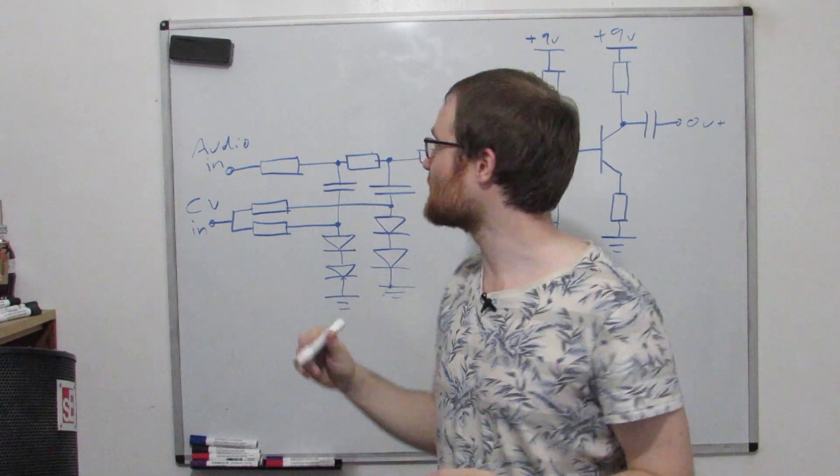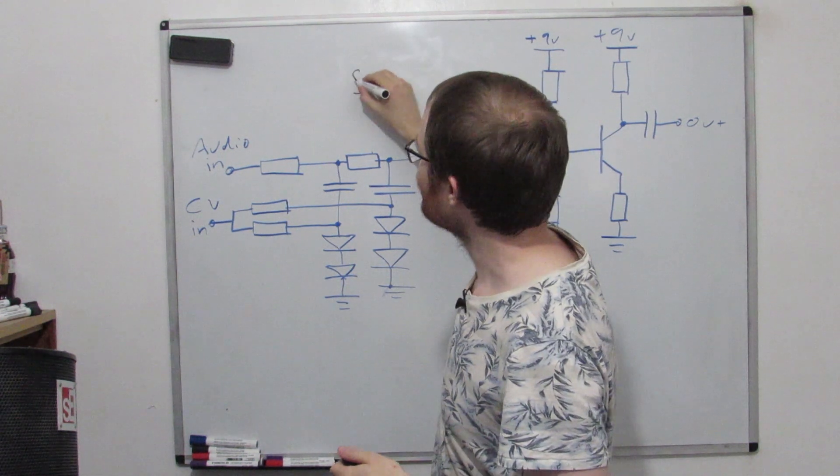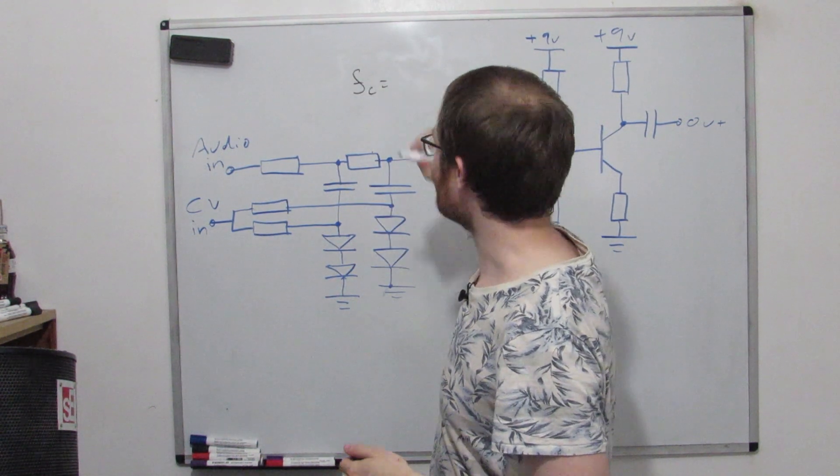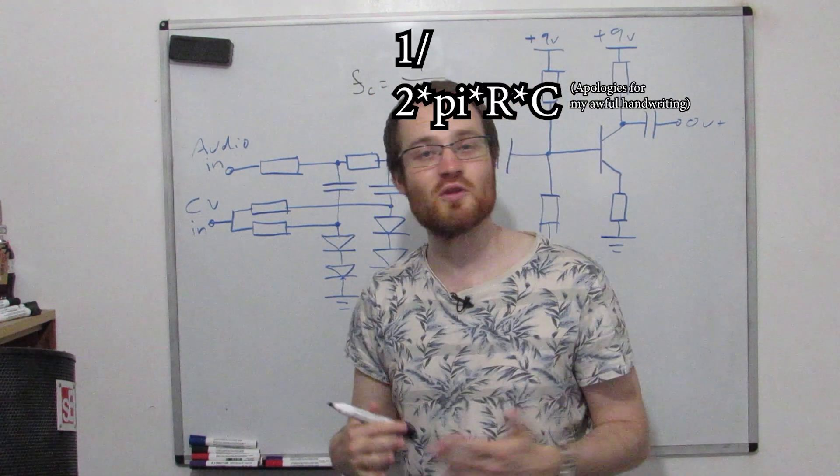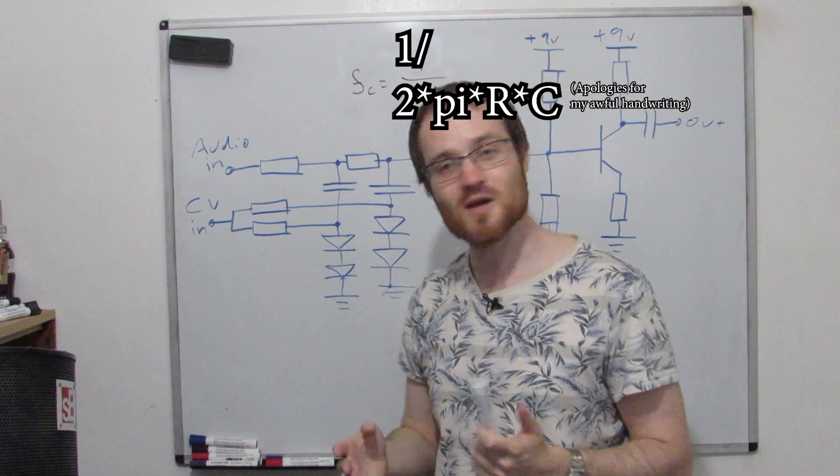Check out my Circuits 101 video if you want to see more, but we calculate the center frequency of a low pass filter with this equation. Because we've got two of them, they have the same center frequency but it just rolls off quicker.